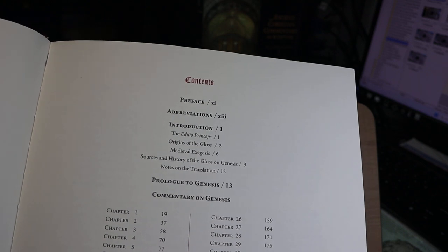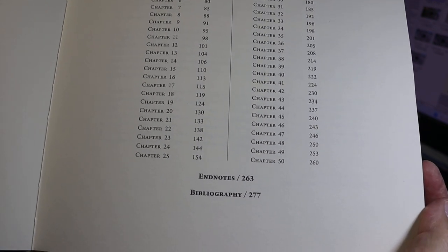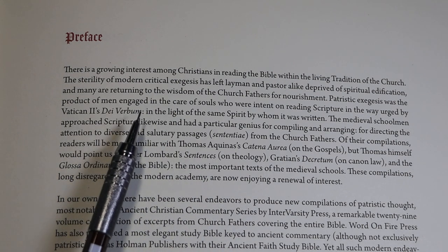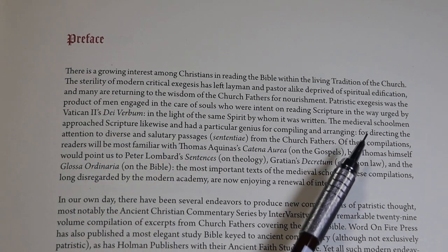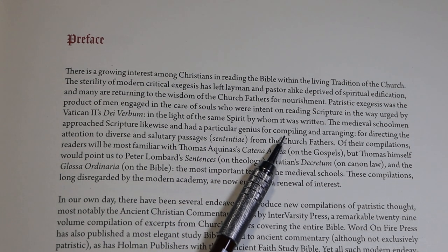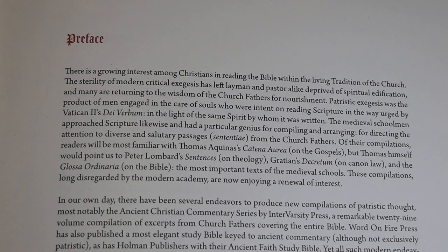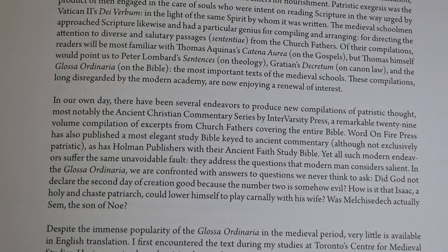The contents page shows the front material we'll see momentarily, then the various chapters and notes, and the bibliography. I want to show you two paragraphs from the preface — the first particularly, as it mentions the utility of patristic exegesis in the care of souls and the medieval schoolman's desire and genius for compiling and arranging, giving a list of compilations. The following paragraph mentions the Ancient Christian Commentary series — that was the hardback volume I showed at the beginning of the video.